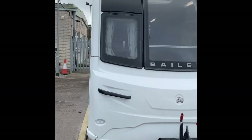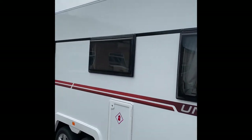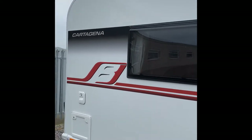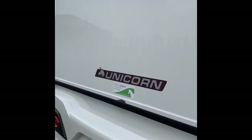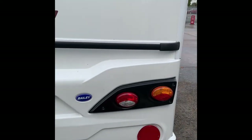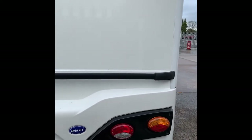Hello and welcome to the World Trade Caravans handover video for a 2018 Bailey Unicorn Cartagena. As usual I'll go around the outside starting at the back just to go through the features. I've unlocked the lockers for ease of use and today I've also got the help of someone to hold the phone while I'm trying to do some things.